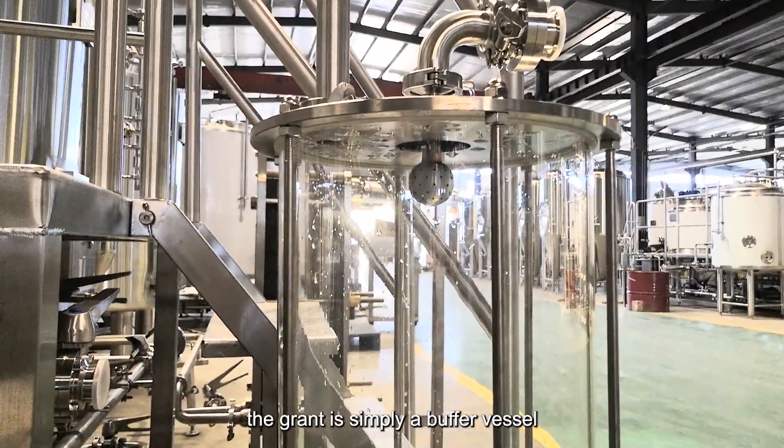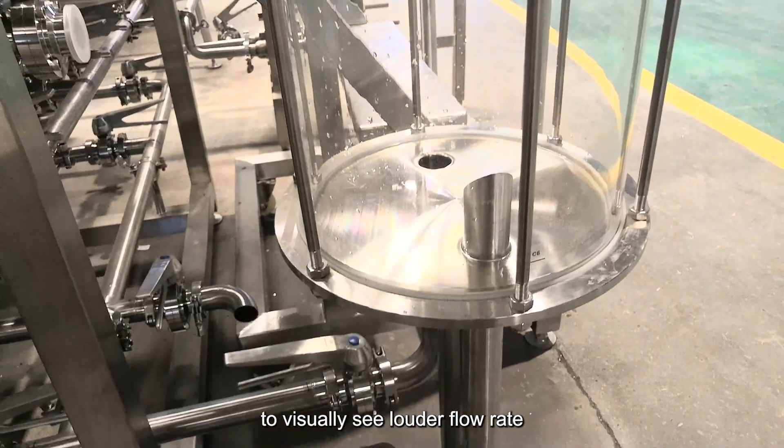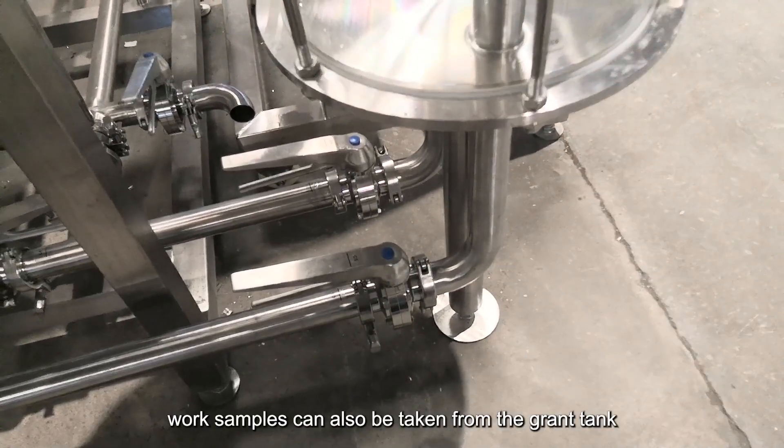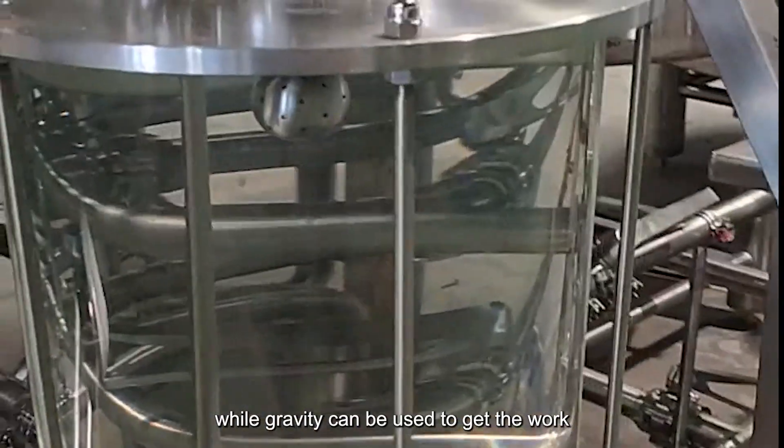This pipe then typically flows into a vessel known as the grant tank. The grant is simply a buffer vessel that allows the brewer to visually see lauter flow rate and wort clarity. Conveniently, wort samples can also be taken from the grant tank.